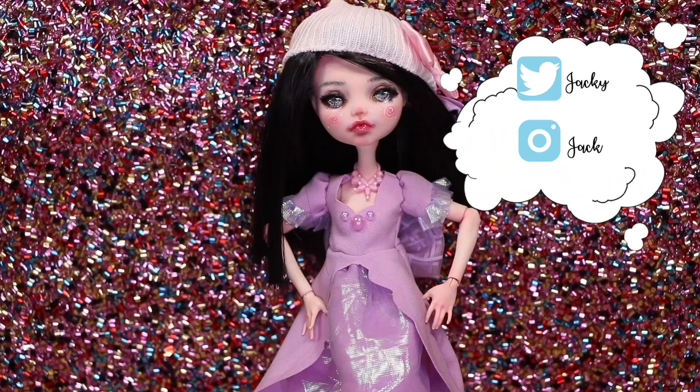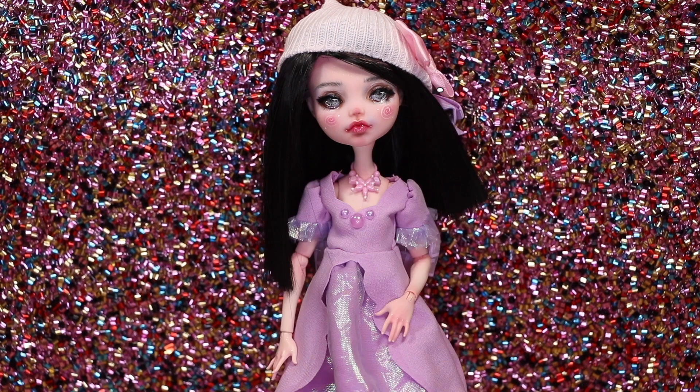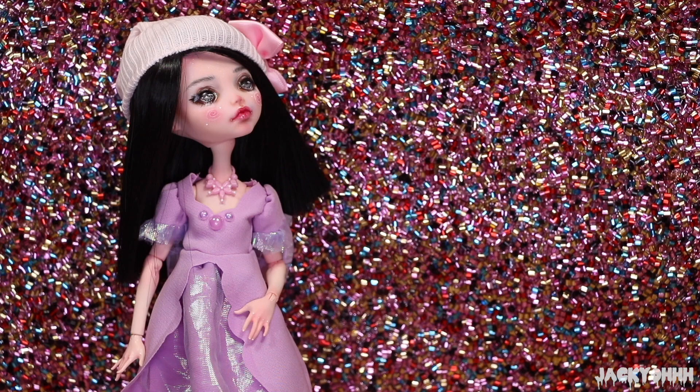Hey guys, welcome back to my channel! I love repainting dolls but I'm also incredibly interested in doll lines, doll collections, and just dolls in general. Sometimes a specific doll inspires me to do a repaint, which is what today's video is. One of the last collections that Monster High came out with before it was discontinued was the Ballerina Ghouls collection.